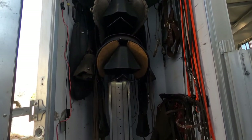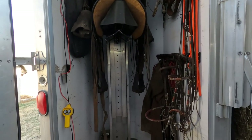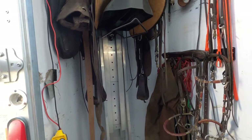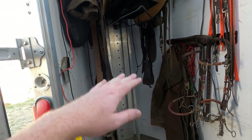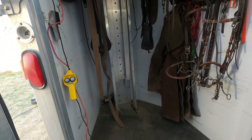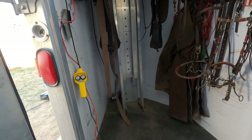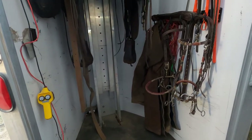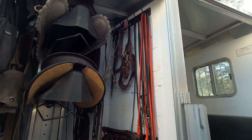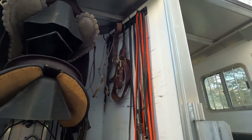The beauty of this design is we can put four saddles in here. We have two more saddle racks right here which aren't on because we use all this for storage. Once we're at our site we take all our stuff out and the saddle rack can be used. We have all our bridles and whatnot over here on the hooks, so those are easily accessible.